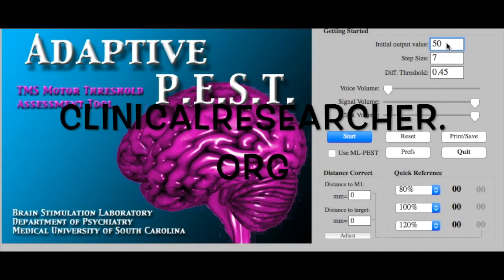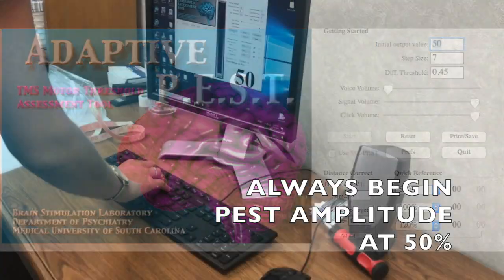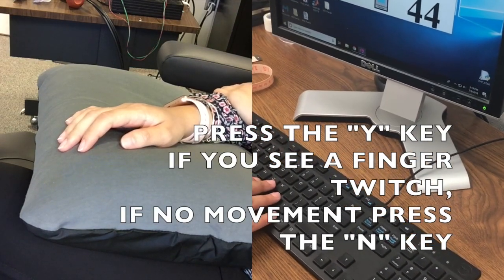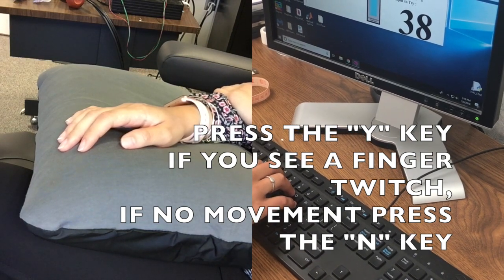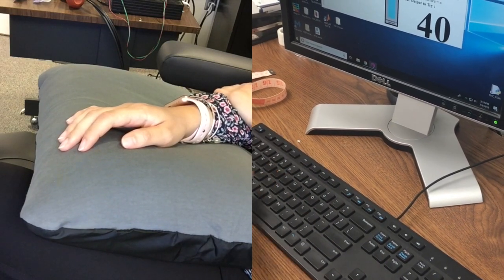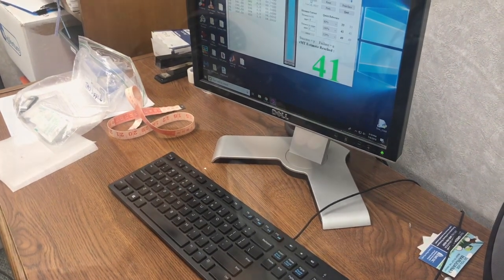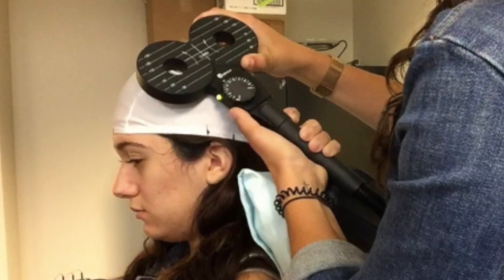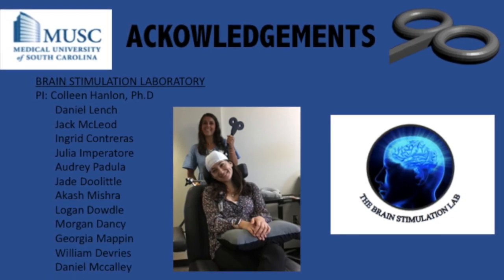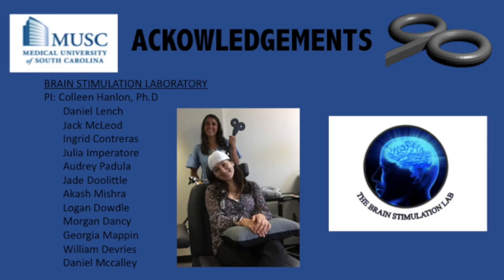To start, you can go to clinicalresearcher.org to find the adaptive PEST system. This program will help you find the right dose. You always want to begin the amplitude at about 50%. When you see the participant's finger twitch, press the Y key. If you see no movement, press the N key. The program will adjust the amplitude based on your input. The amplitude will turn green when the system has found the correct dose. Once you've found the correct dose, you're all done finding the resting motor threshold.